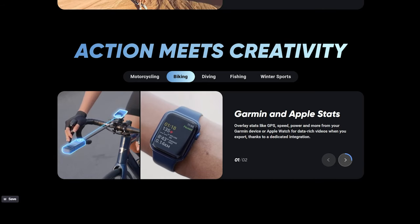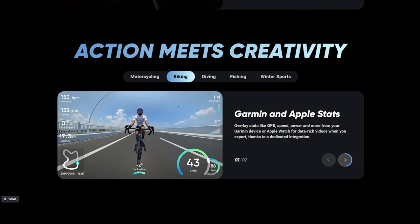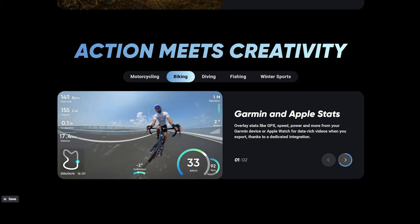The GPS preview remote does work with the X4, but you can also connect your Apple and Garmin watch as well for GPS and stats overlay.